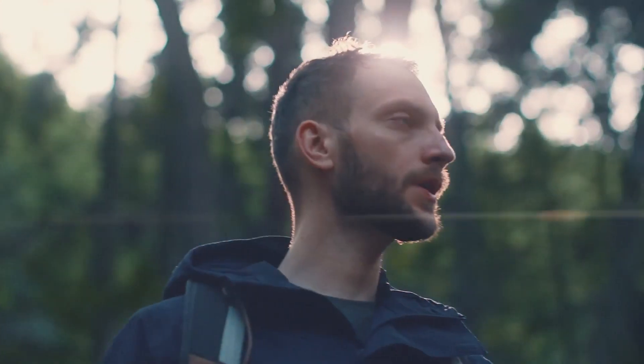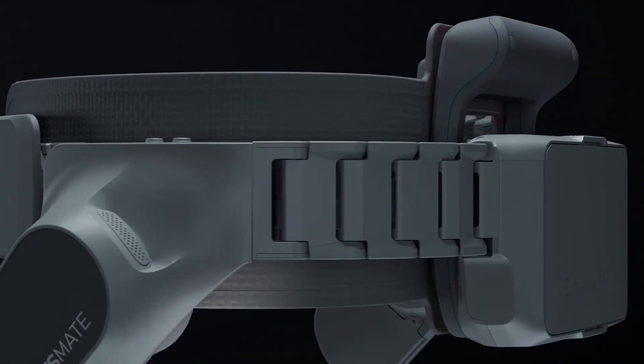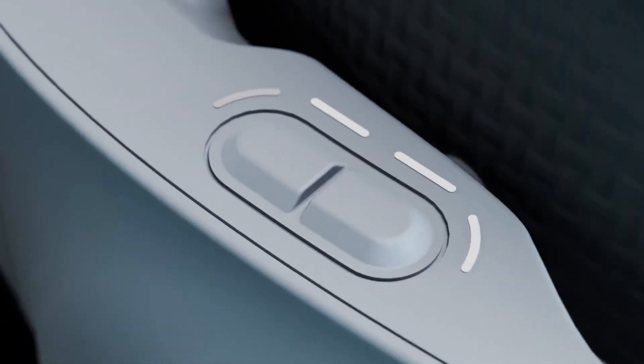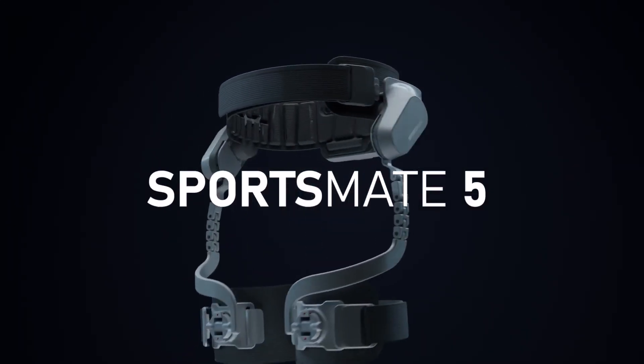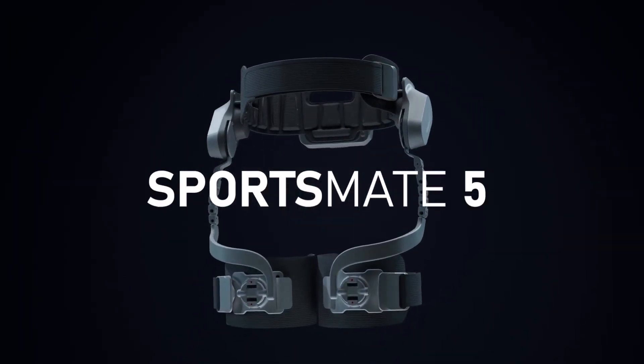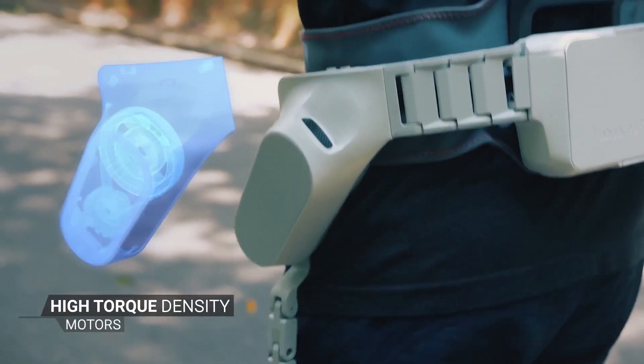You know what hard work feels like, what it takes to push your body to the limit. Well, so do we. Introducing the Sportsmate exoskeleton system for outdoor sports and fitness.